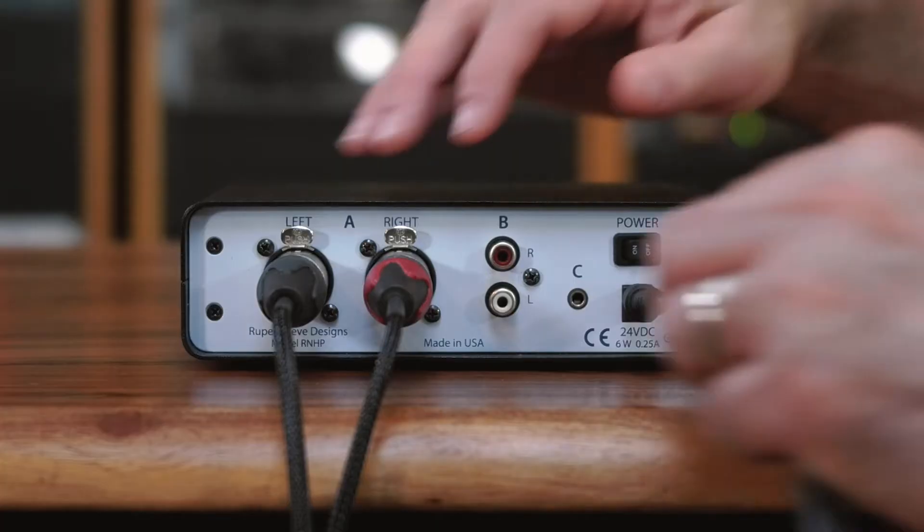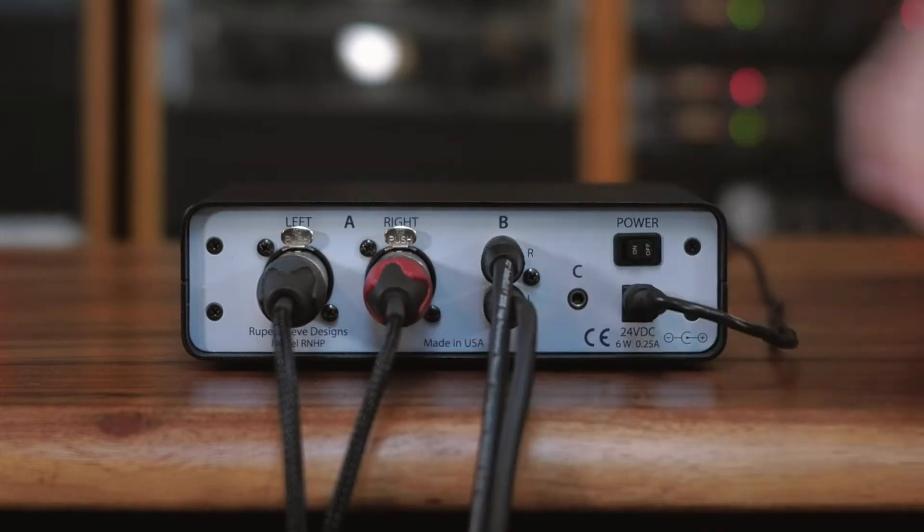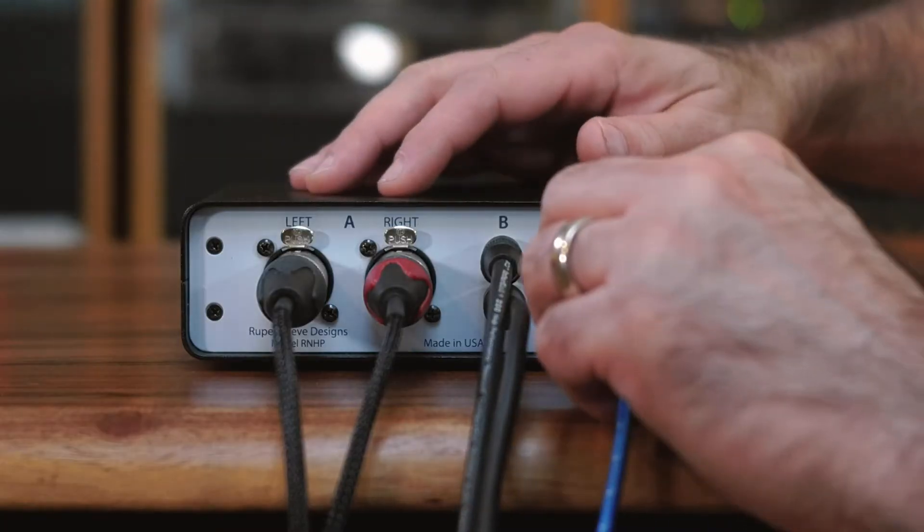Next, you're going to connect your RCA cables to Input B. Next, you want to hook up your 3.5 millimeter source to Input C.